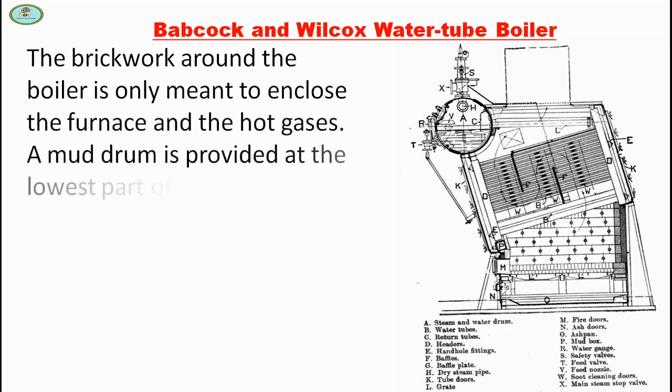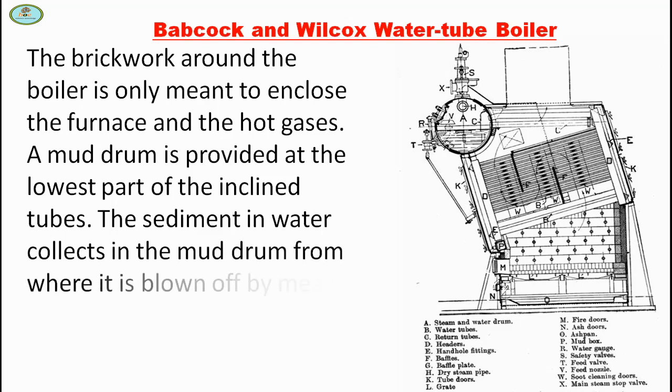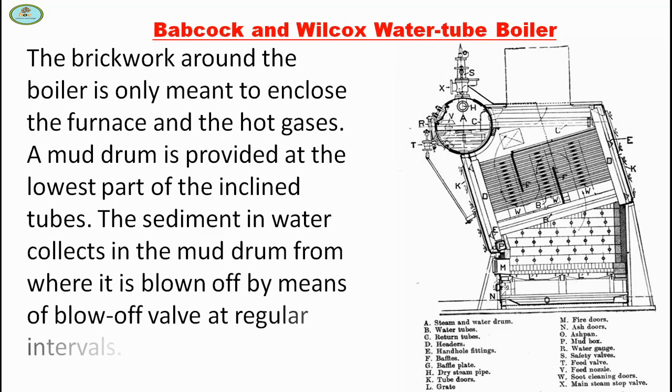A mud drum is provided at the lowest part of the inclined tubes. The sediment in the water collects in the mud drum, from where it is blown off by means of a blow-off valve at regular intervals.